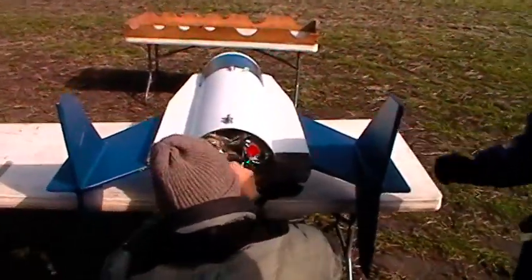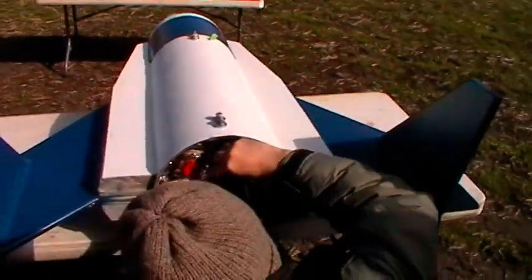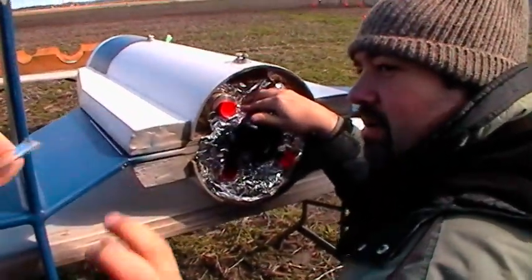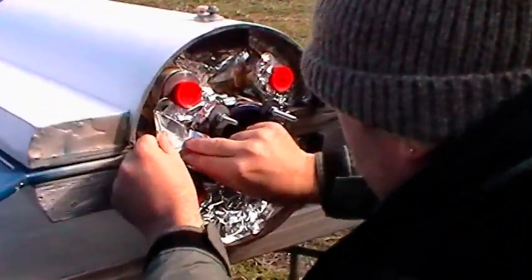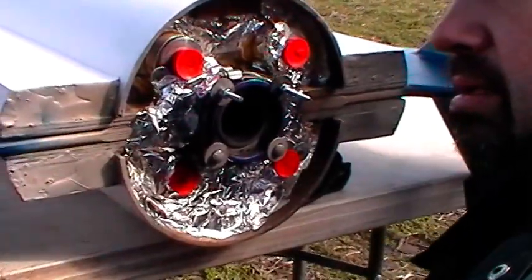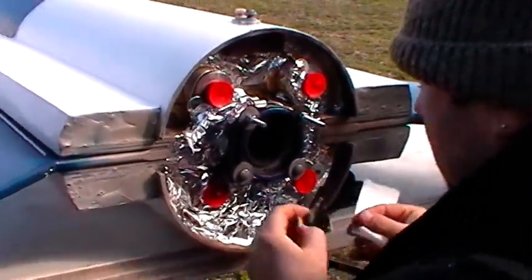These guys love that aluminum tape. Using that foil. We love our air starts at the start, though not necessary. You don't think so? That's a lot of foil tape. Sweet.